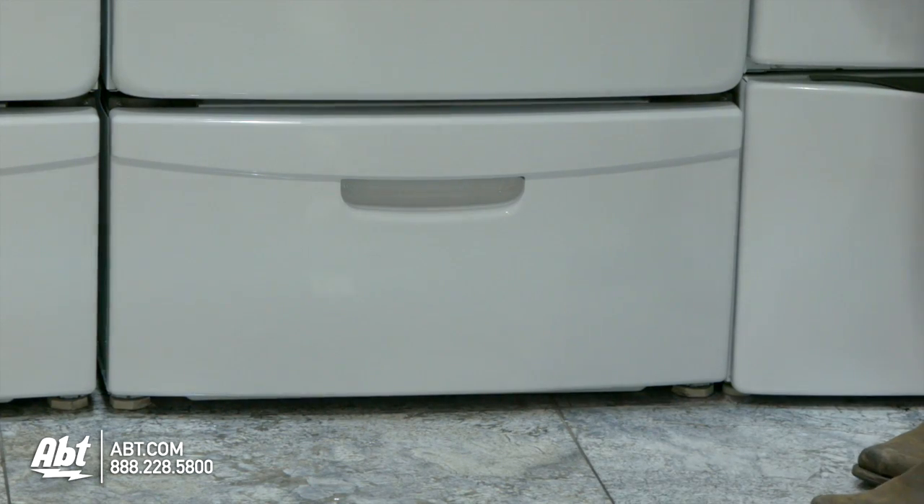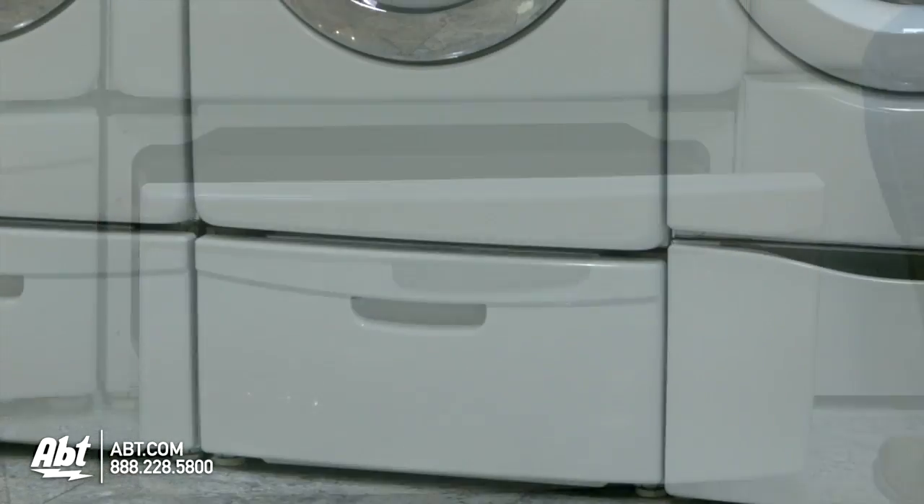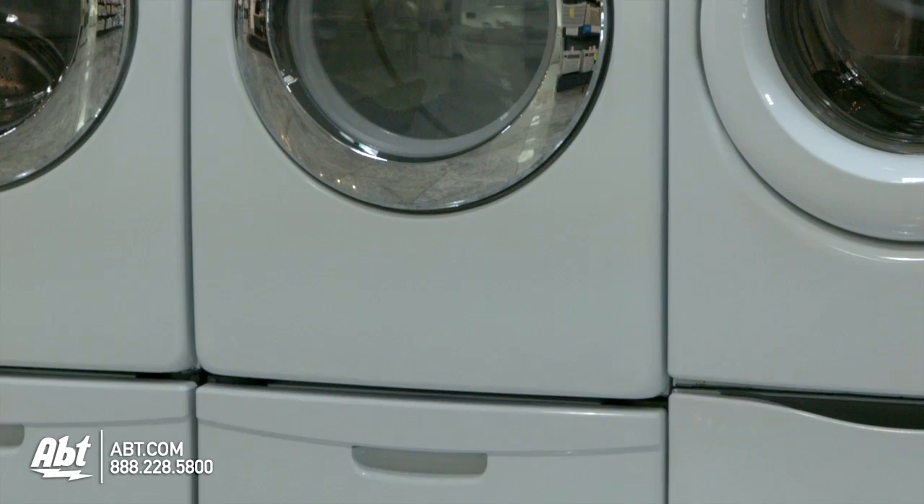A highly recommended accessory is a 15.5 inch pedestal that doubles as a storage drawer. This helps raise your dryer to a comfortable height if it's not being stacked.